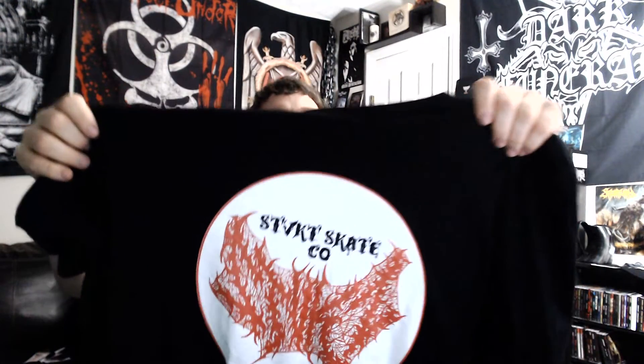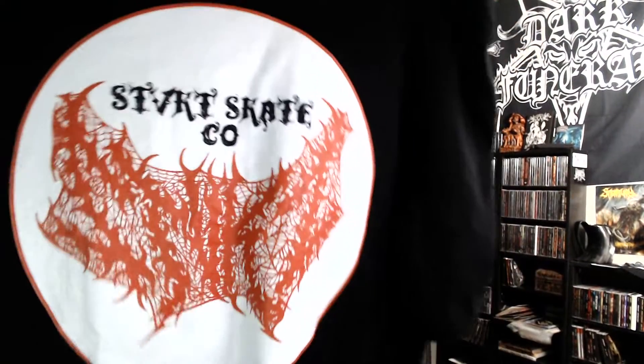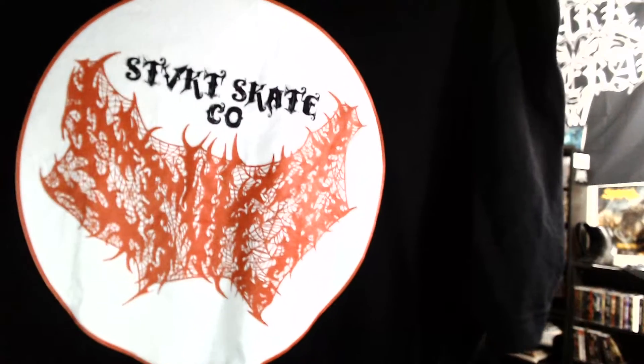What I ordered was a black t-shirt with their brutal logo in red with a white circle and a red ring around it. This camera is not doing it justice — that is a very high resolution print, very good quality. The t-shirt itself is very well made. Funny thing is I accidentally ordered the unisex one, so I was a little worried, but it's actually pretty good — the sleeves are maybe just a little shorter, but other than that perfect. I love that version of their logo; they have it in different colors, different styles, see-through logos, different backgrounds and shapes.